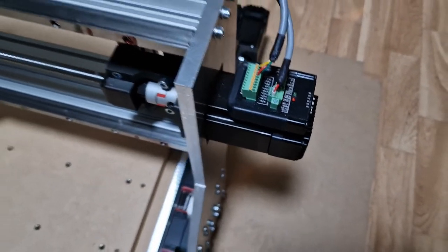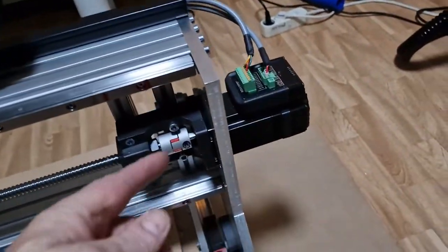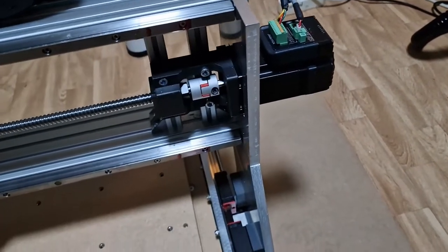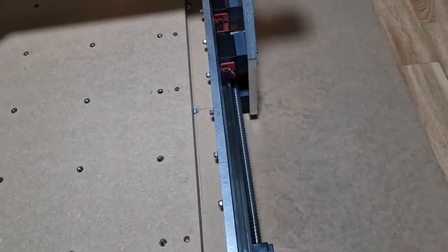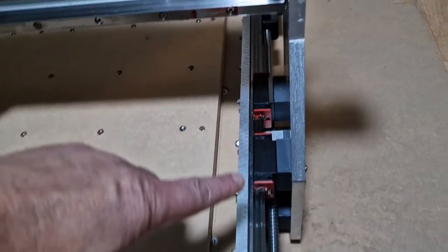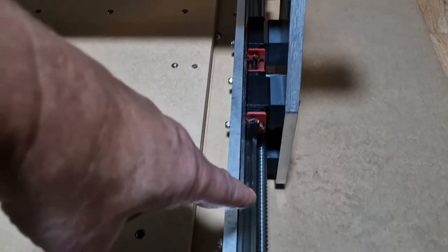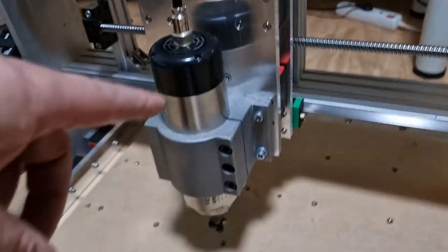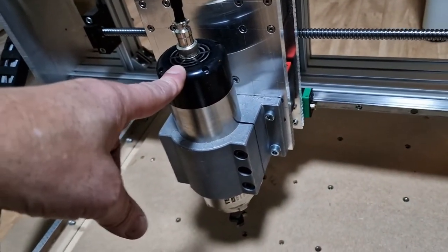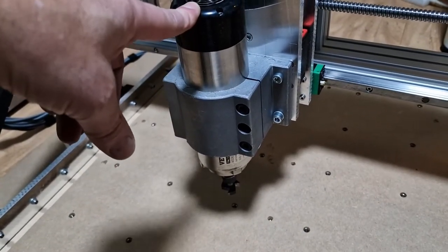The construction is made in aluminium 12mm, aluminium 12mm on the side. We have four linear blocks on the side.